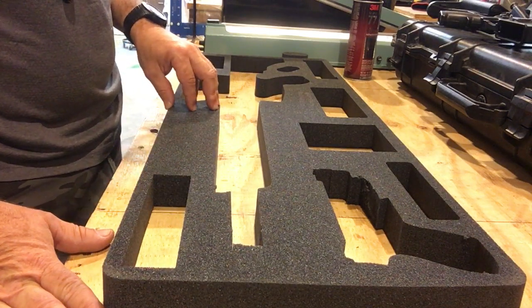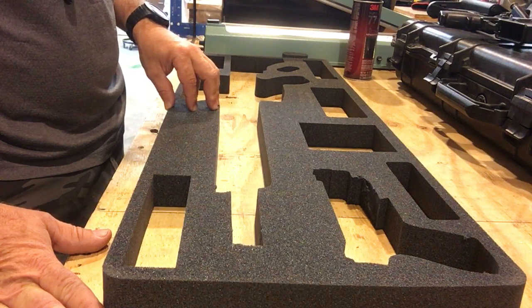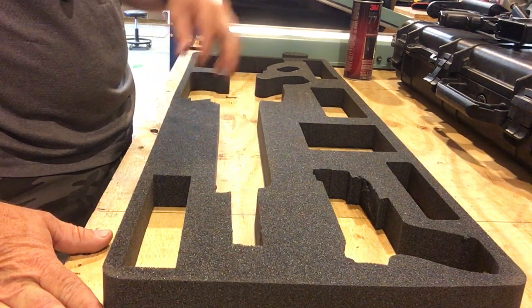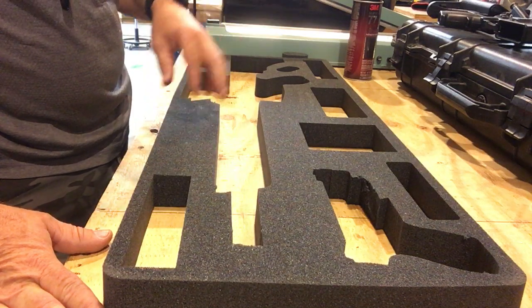So that we don't get that glue anywhere — you just have to be careful doing that. After you've done that, we'll place it back inside the case, and I like to just close the case and let it dry.